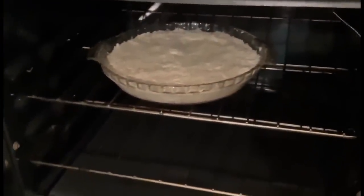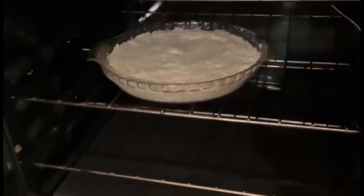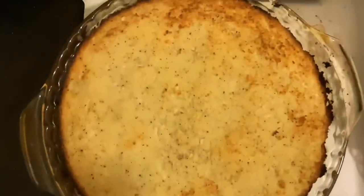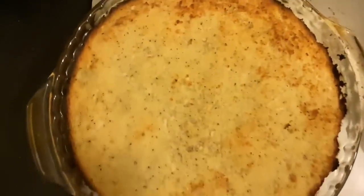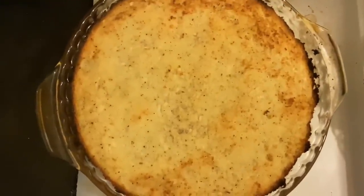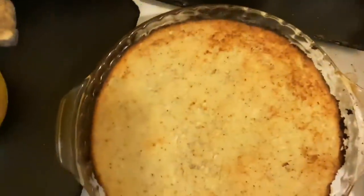Then bake it in the oven preheated to 350 degrees Fahrenheit. Look at it — it looks nice, not burnt, just like that. Then put it aside to cool it down.